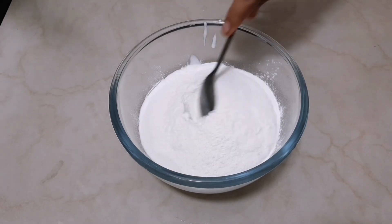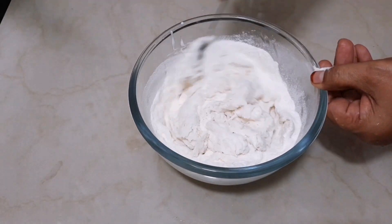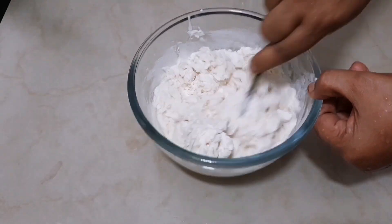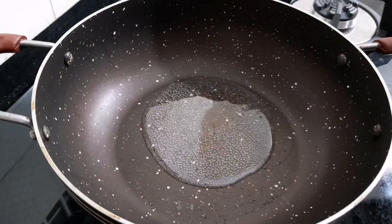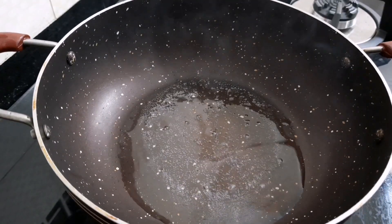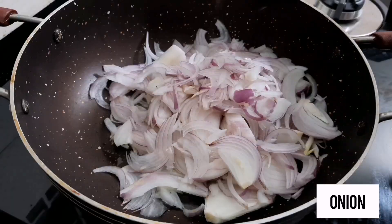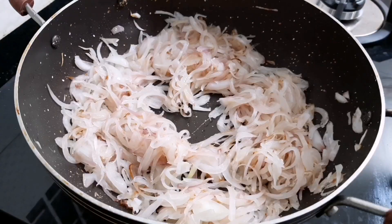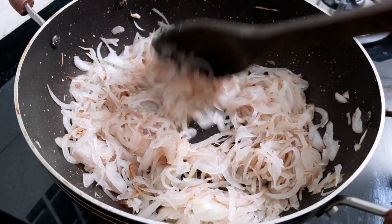Let's put it tight. Let's put it in the pan. Let's make it a little bit and cut it. Let's put the masala. We add 3 minerals in this one.